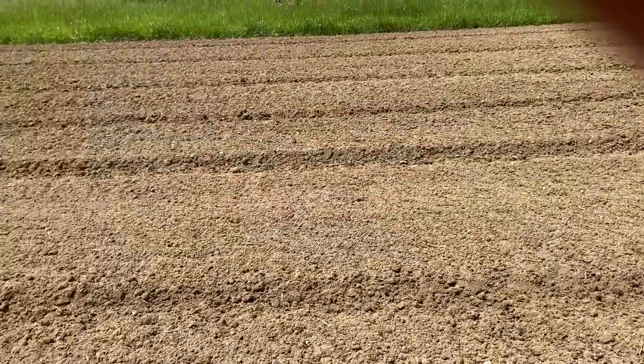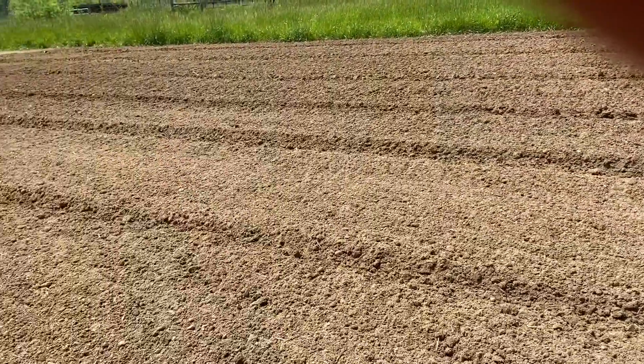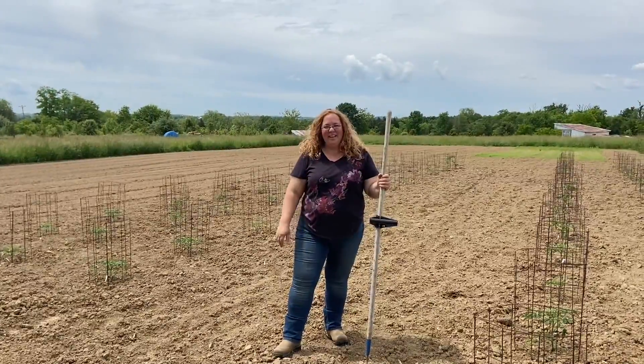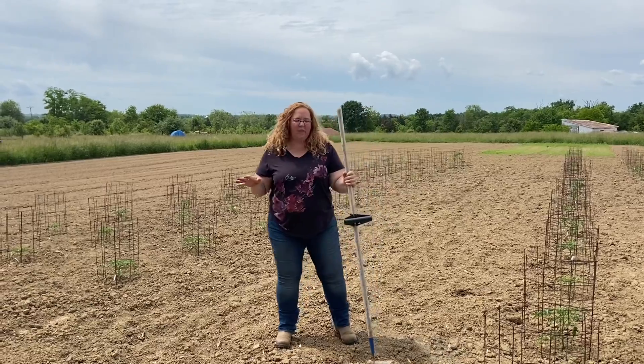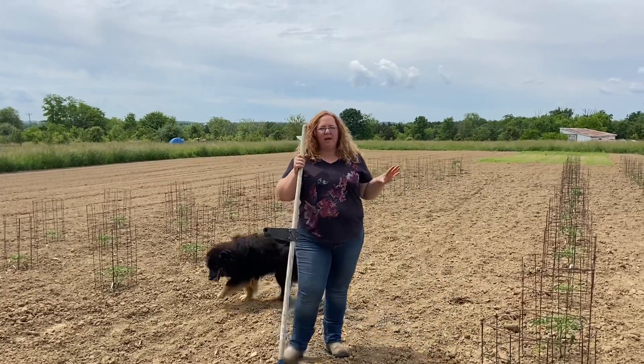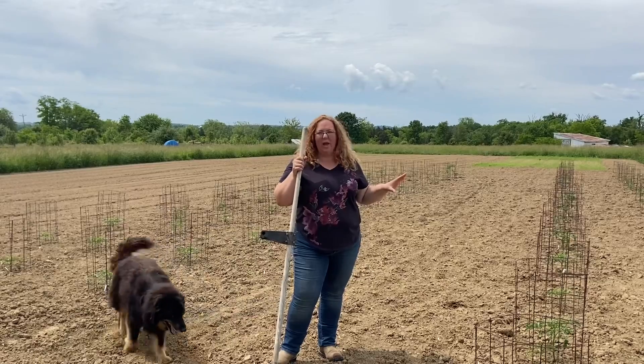So guys, this is my garden — the start of my garden — let's see how much I can get done. Now, a few days later, we were able to get 75 tomato plants put in that one day.